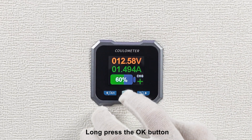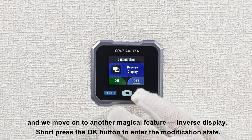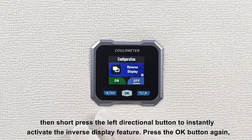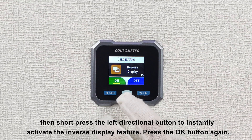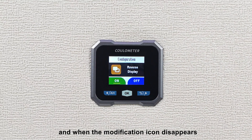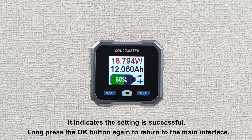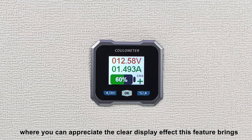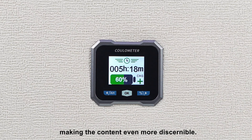Long press the OK button, and we move on to another magical feature: inverse display. Short press the OK button to enter the modification state, then short press the left directional button to instantly activate the inverse display feature. Long press the OK button to return to the main interface, where you can appreciate the clear display effect this feature brings, especially under strong light, making the content even more discernible.